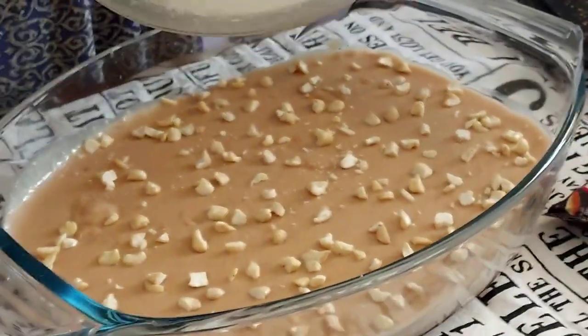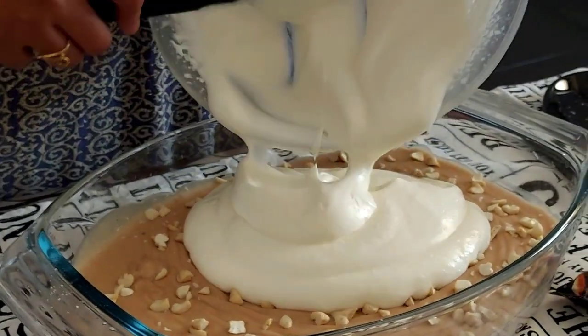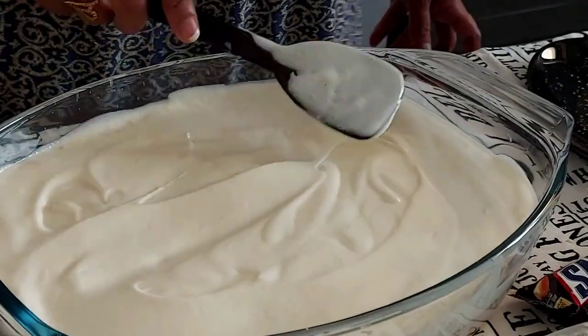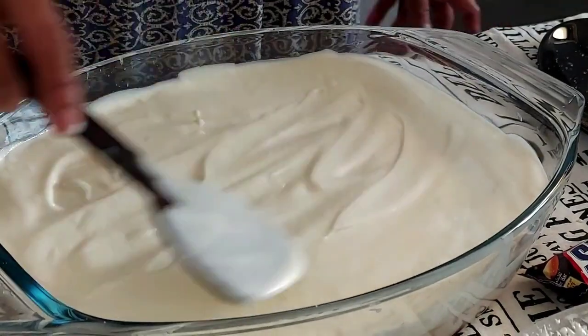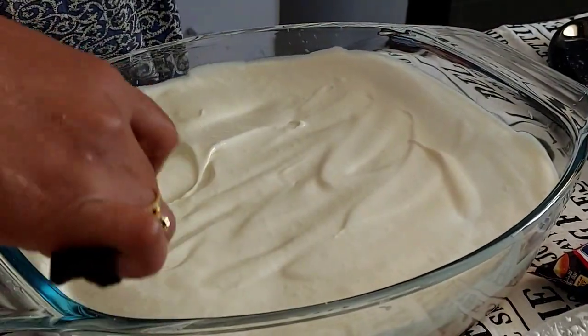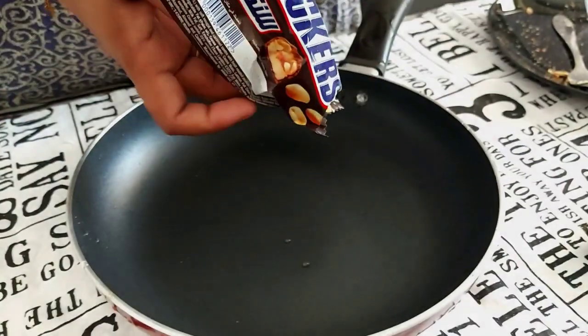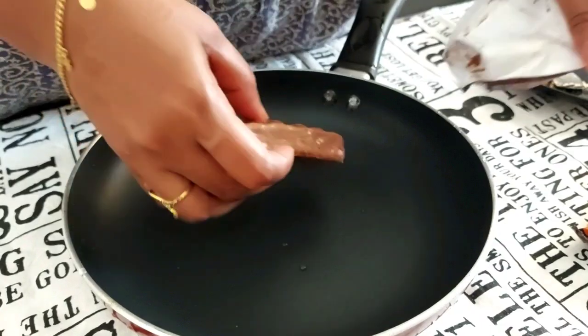I will put it in the pan. Put it in the tray. I will put the Snickers on top.